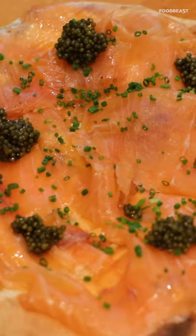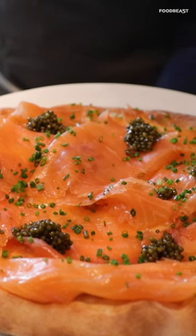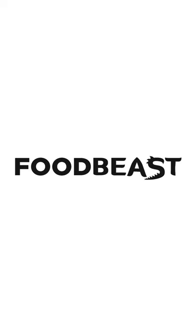And the last bite for me. I'm Wolfgang Buck, and I'm the chef and owner at Spargo, and you are watching Food Beast.